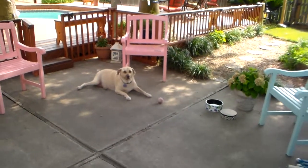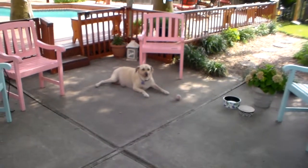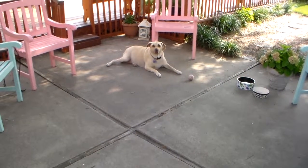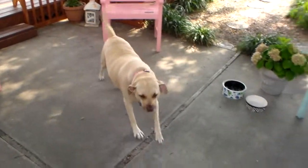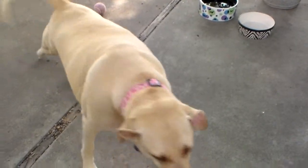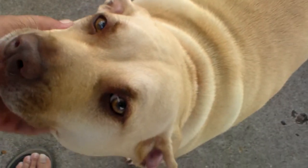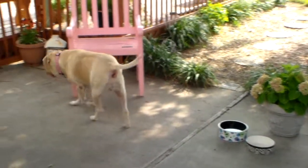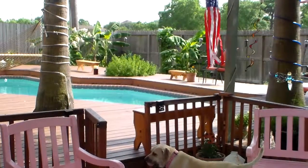God bless America. Live happy — no matter what you have to do, live happy. Right Holly? She's a good girl. There's Holly — she's my little girl, 75 pounds, half pit bull, half Labrador Retriever. Awesome protector and awesome dog. Life is what you make of it.